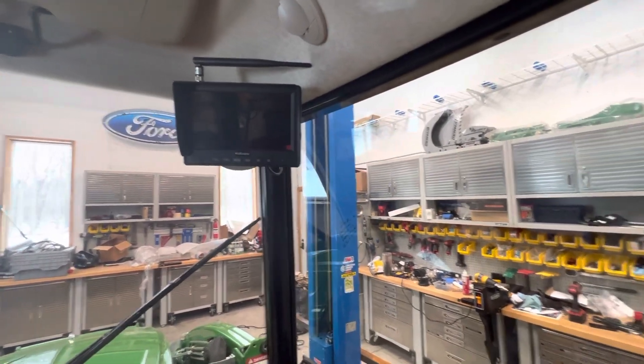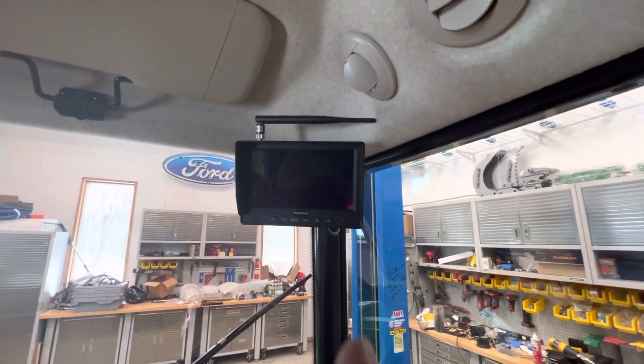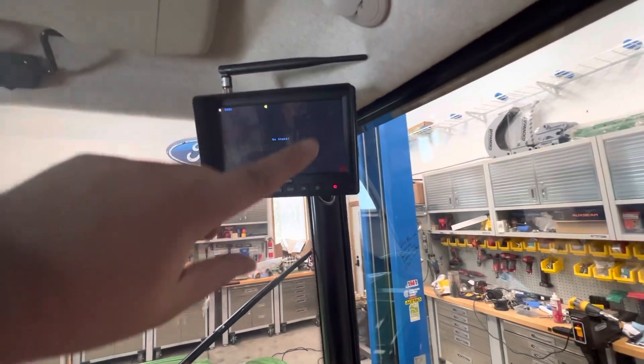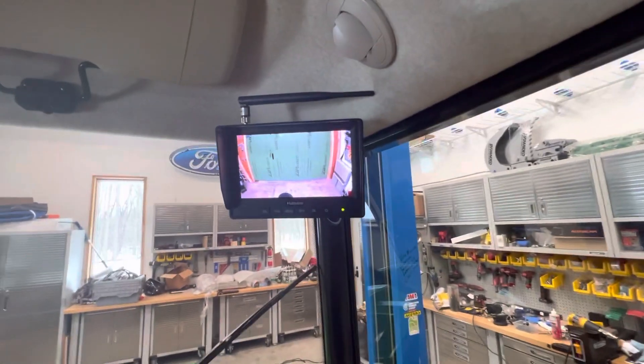So I did what I said I was going to do and I moved my monitor from here and put it up here, and it was a lot easier than you'd think. A lot of places have special brackets, and this is one area where you can't get a bracket for really anything up here in the 3039R John Deere.